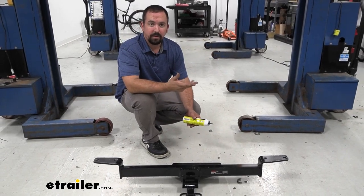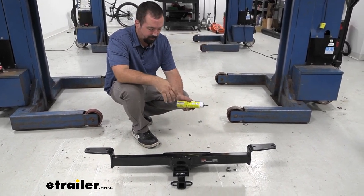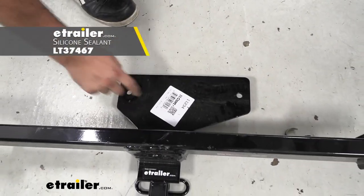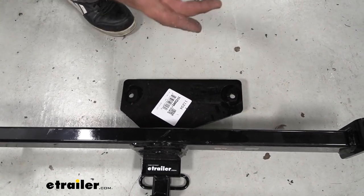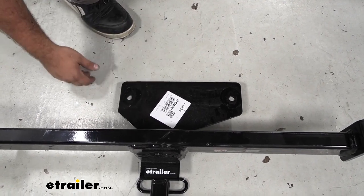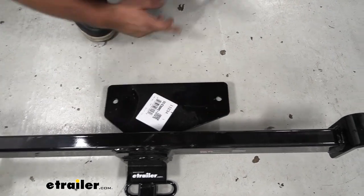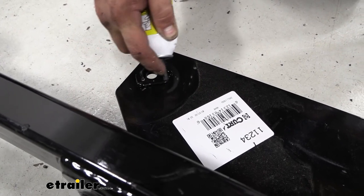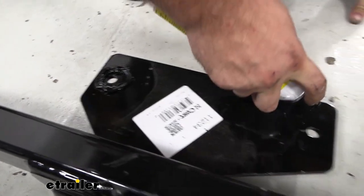You might want to grab an extra set of hands for raising the hitch into position. Before doing that, put a little bit of black silicone — RTV black silicone — circling around the drain hole openings, creating a pocket so that when we cinch up the hitch it'll tighten and create a nice waterproof seal since we have those drain plugs out. Make sure you have a nice clean surface, then apply the silicone to create a barrier around it.